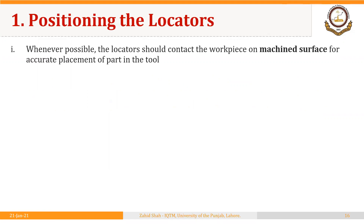The first principle we will discuss is regarding positioning the locators. Whenever possible, the locators should contact the workpiece on a machined surface for accurate placement of the part in the tool. This ensures repeatability of the fixture or jig. Before placing the workpiece in a jig or fixture, if it has a machined or flat surface, that must be used for locating.